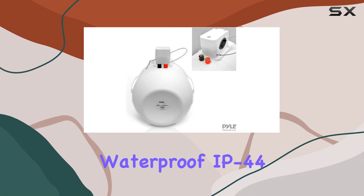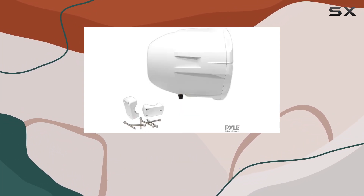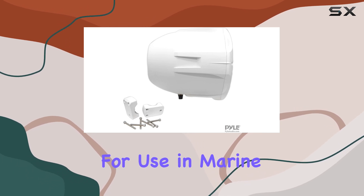Another essential feature is the waterproof IP44 rating, which means they're well-protected against water splashes from all directions, enhancing their suitability for use in marine settings.